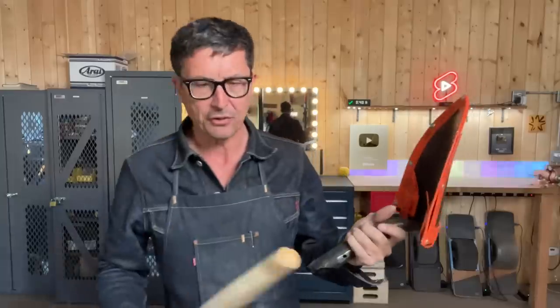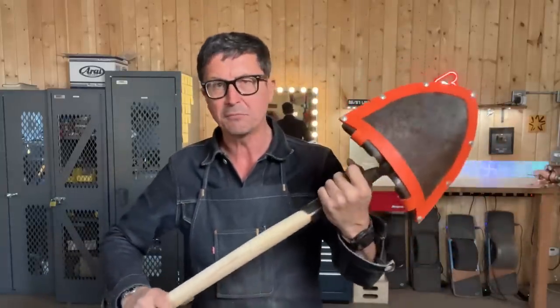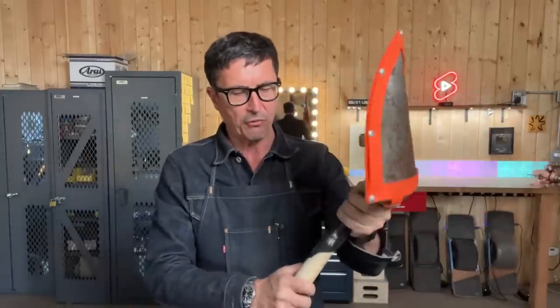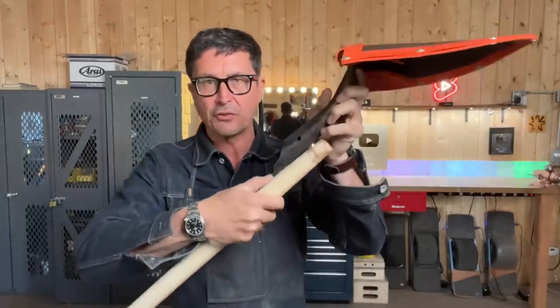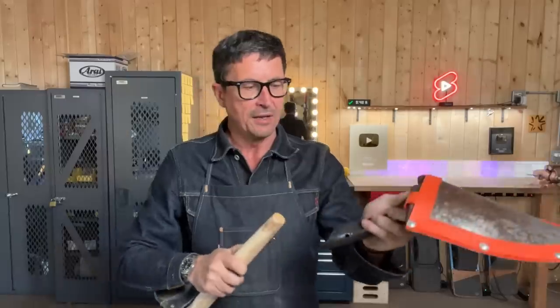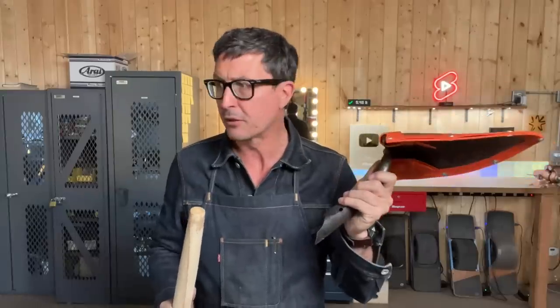We are ready to fit the handle to the socket. It's rare that the handle is actually going to fit perfectly — sometimes they do. But what you're looking for is just insert it in there, kind of mark it with your thumb and see. Just make sure you're well inside the second rivet. To really get a tight bond between the wood and the steel, we can heat this. That will expand the metal a little bit, and then we'll drive the handle in and set the rivets.